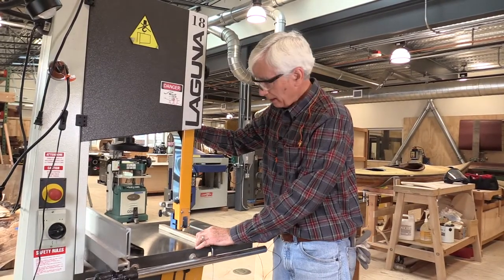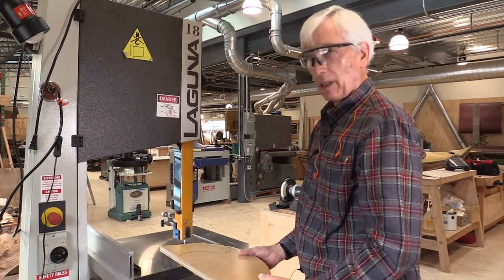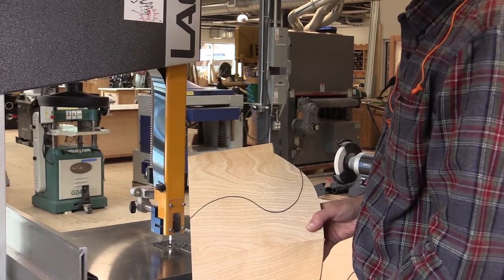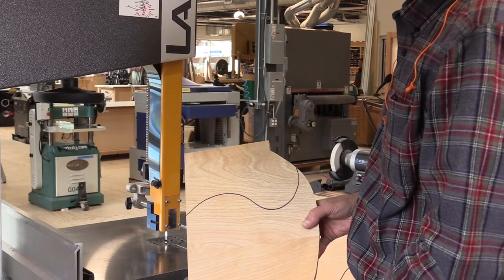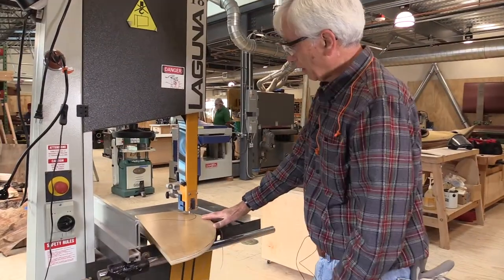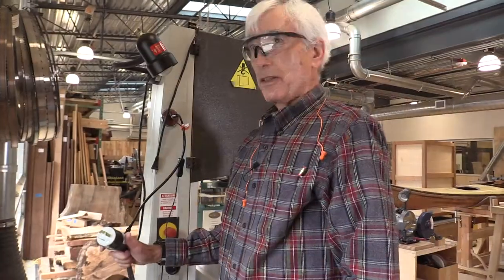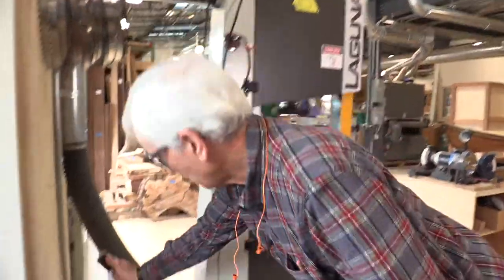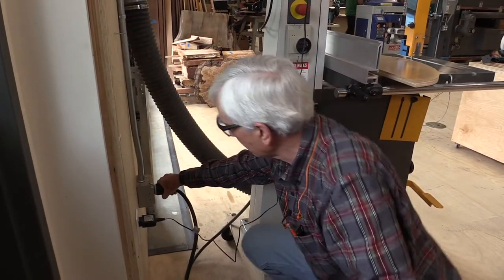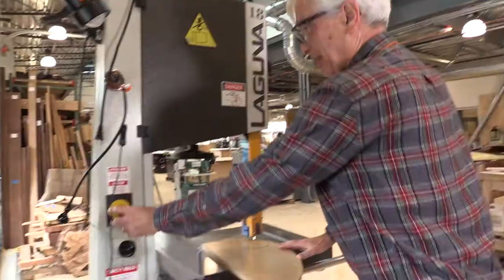Having set the guard height, we're now ready to begin our cut. We've drawn a freehand curve here to demonstrate the ability of the bandsaw to cut profiles and curves — it's one of the few tools that allows you to do this quite readily. We're going to try to cut around this profile to make a smooth curved cut. To energize the tool: press the plug in and rotate it slightly clockwise so it's locked in place. Now the tool is energized and we are ready to go.